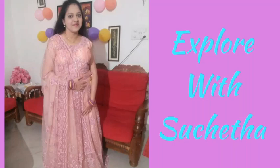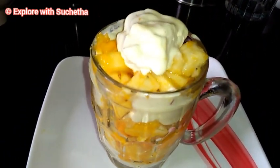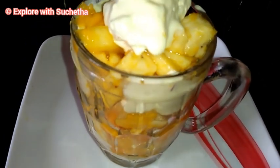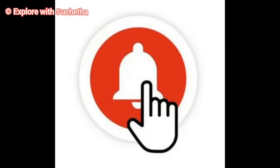Hi friends, welcome back to my channel Explore with Sucheta. Today I am going to share how to prepare fruit jackpot, and today I am preparing it using butterscotch ice cream. Watch the complete video without skipping for the detailed recipe. If you are not subscribed to my channel, please subscribe and press the bell icon so that you will get latest updates of all my videos. Please like my videos and share it with your friends.